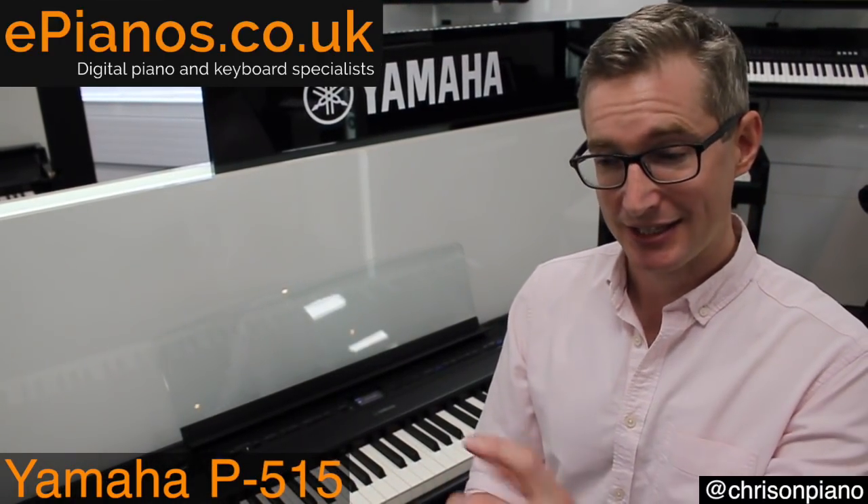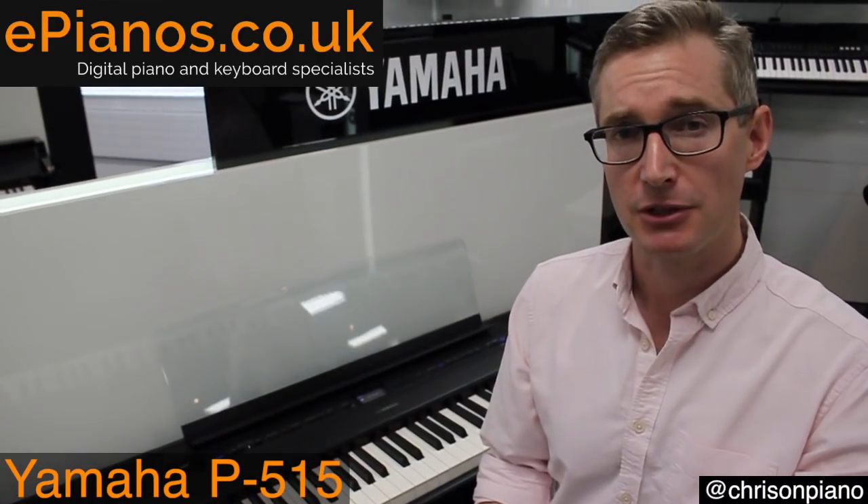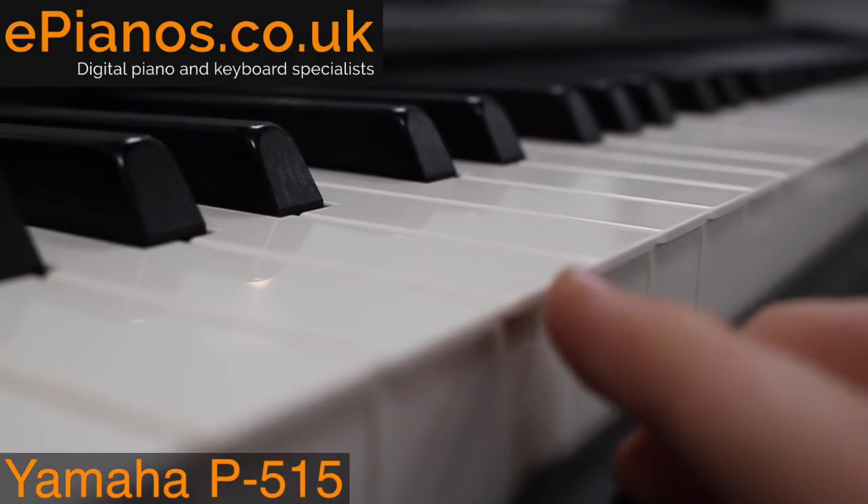Why is this important? Well, because that's what traditional pianos have. So it has a very authentic feel, which is great if you're learning to play, and if you're an experienced player, you're going to get the real touch from this piano.